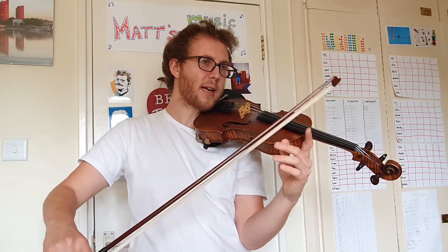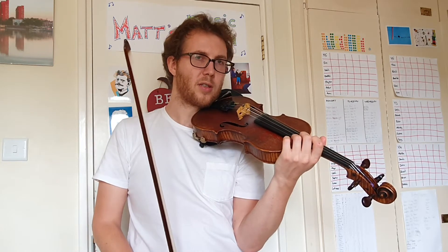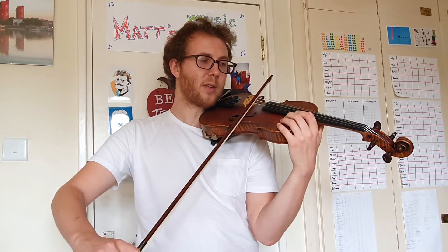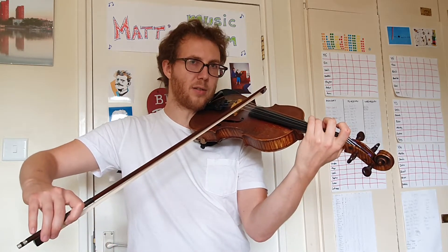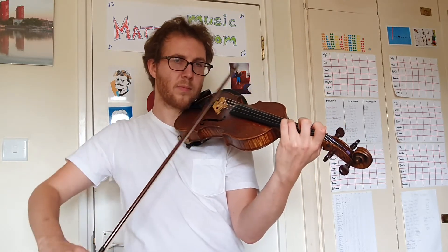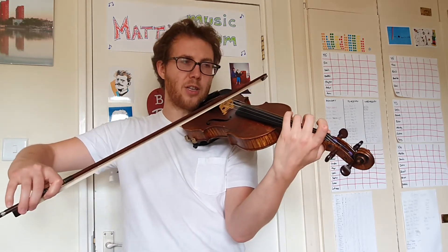I'm trying to gradually get louder through each note. Here's how I'd like us to practice it. First of all, could we try playing four up-bows using each note, and then the down bow on the last note — just even, each note the same.